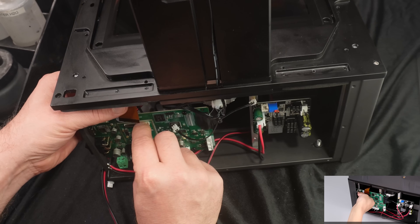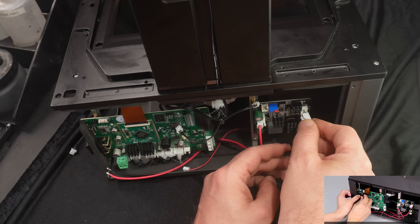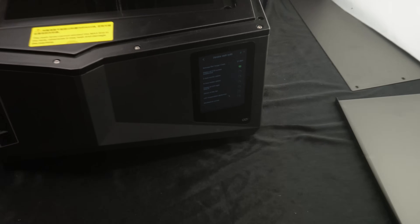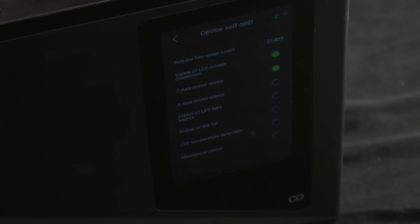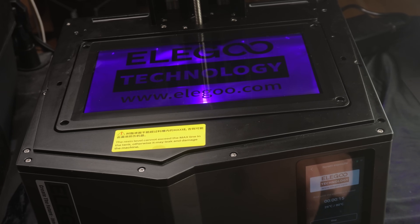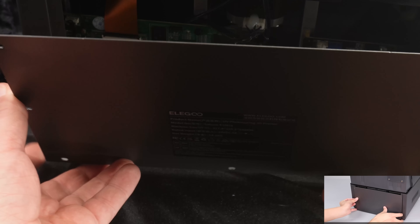I'm plugging in all the cables, and I will not reapply hot glue because if I need to service this printer again in the future it will be a lot easier to detach the cables. Before putting the last things together I wanted to test the printer and see if it starts to boot — and that's a good sign. The new LCD panel works as well — thumbs up for that! Let's put the last things together.